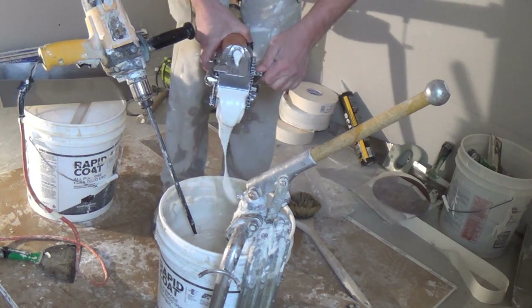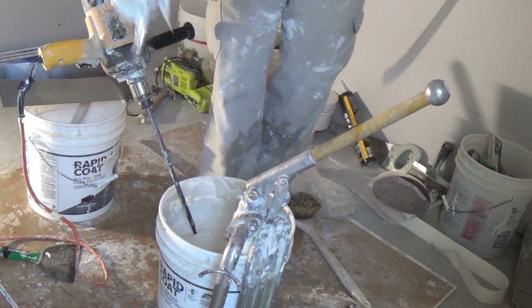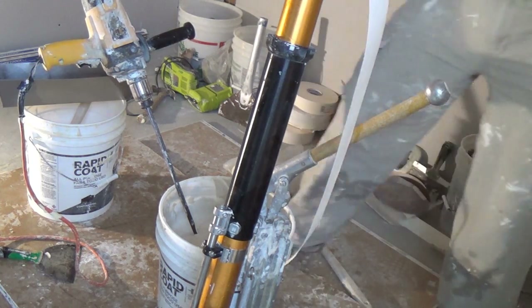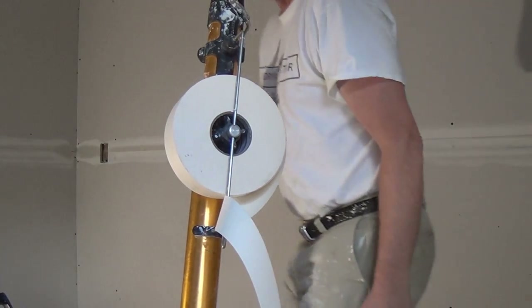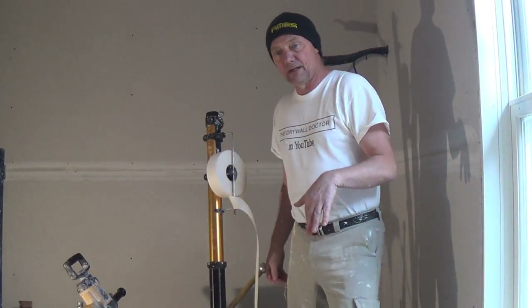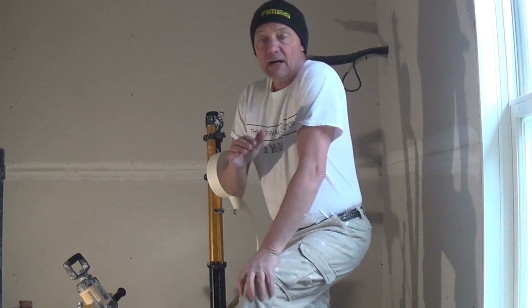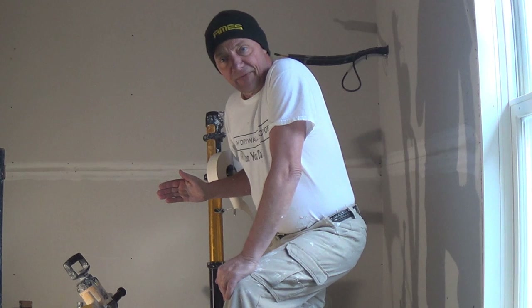Those three pumps that I put in are done and out, so I'm going to use this mud here to tape with. The other thing I like to tell people is — if you ever looked at my videos on the mud runner and saw me running it — how consistent that was — it's almost the same consistency. My mud runner mud and my bazooka mud are almost identical, about the same.